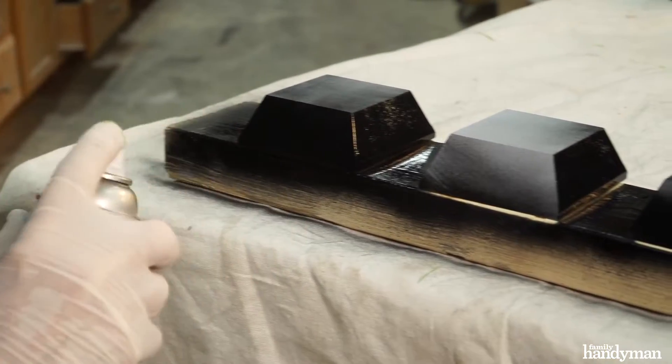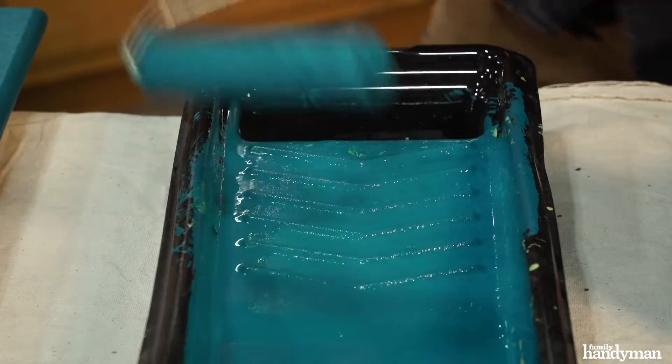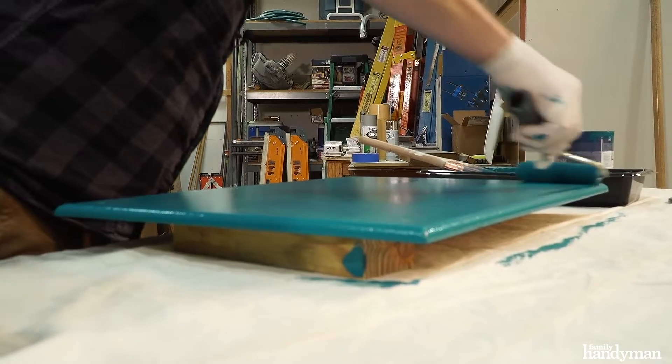Next, I primed and painted the feet black. Then I rolled on some cabinet and trim paint to finish off the box.